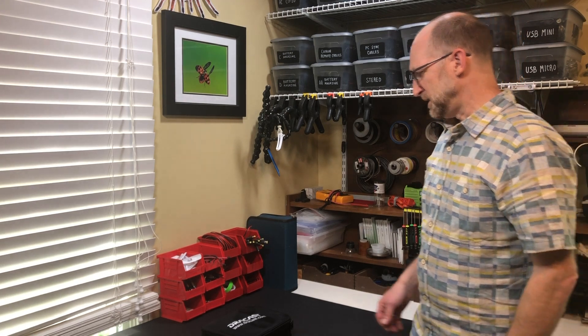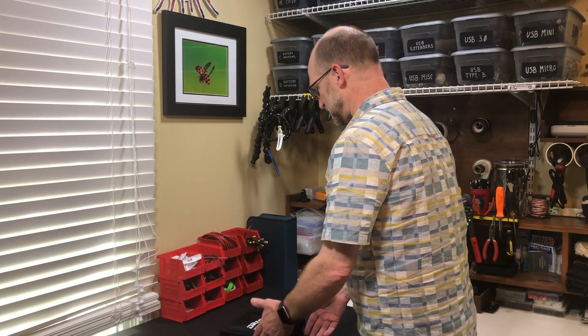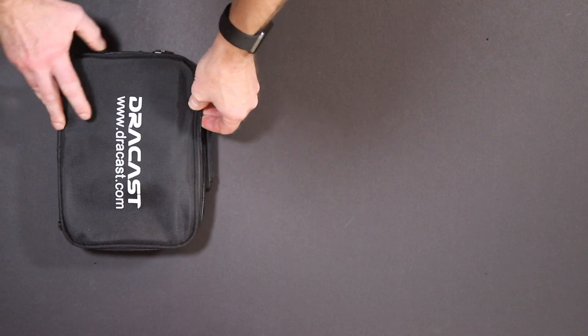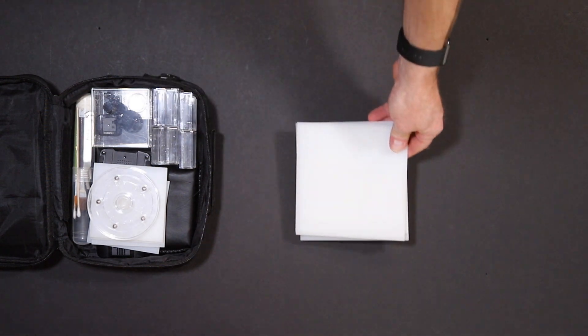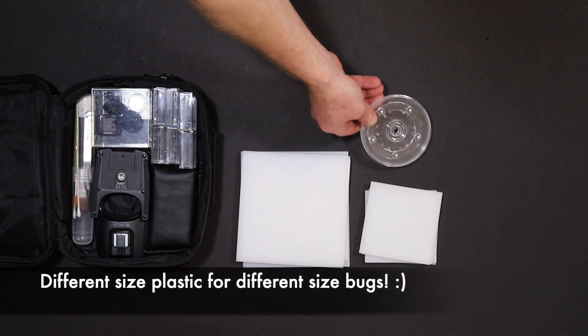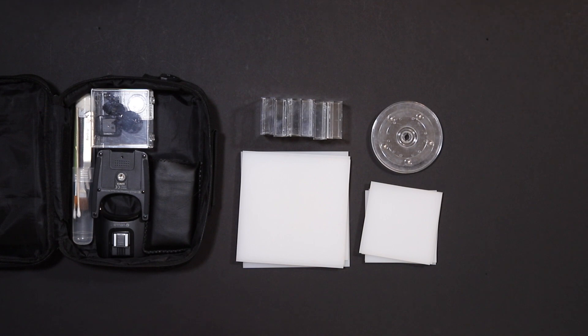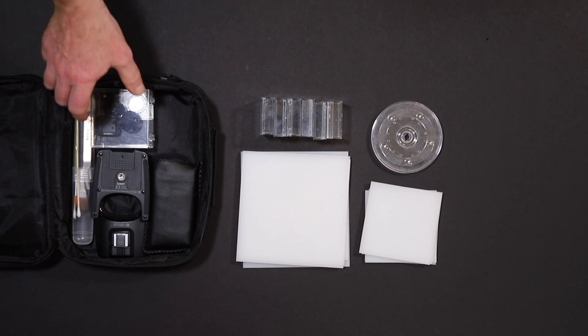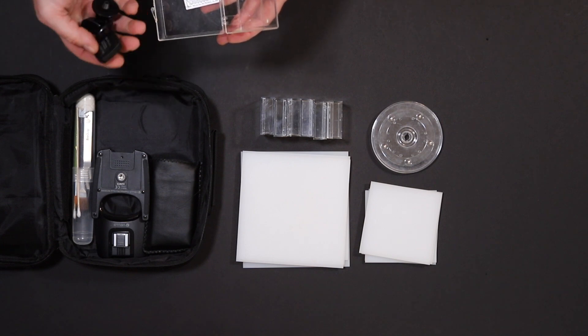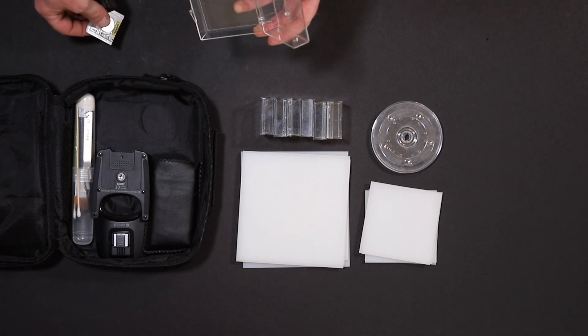So John is going to start out with the tools that we use inside the white box. He has a little case that was laying around with a variety of different tools used to set up the white box and manipulate the insects in it. Some pieces of white perspex acrylic in two different sizes, a lazy susan, some small pieces of acrylic to cover an insect and let them calm down, and a plastic box that used to store things like the transmitter or spare batteries.